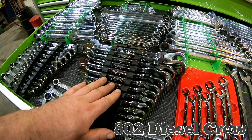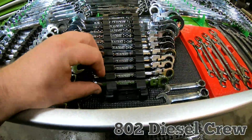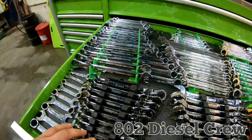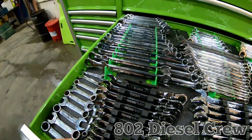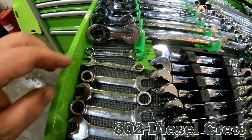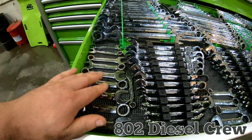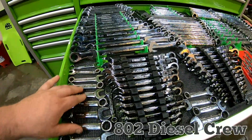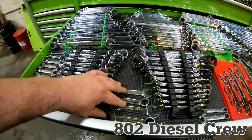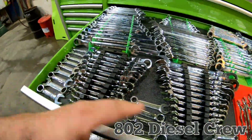I got the Expert swivel heads, one inch down to 5/16th, and then this kind of just mirrors that side but it's all metric stuff. Picked these up on a good deal — I paid like $25 for all those and $25 for the standard, so $50 for the stubbies.